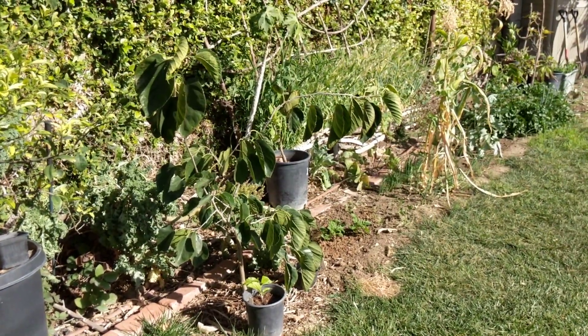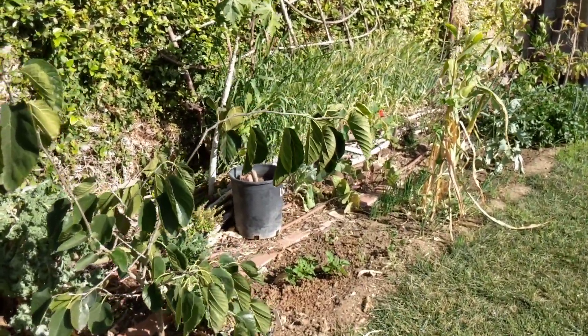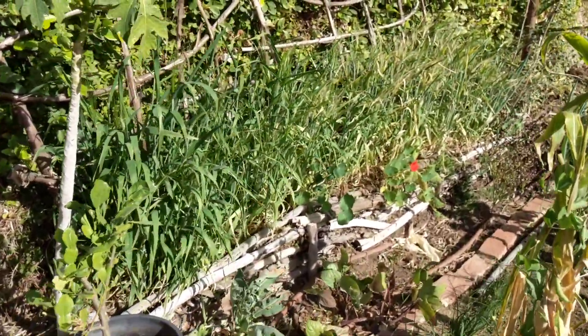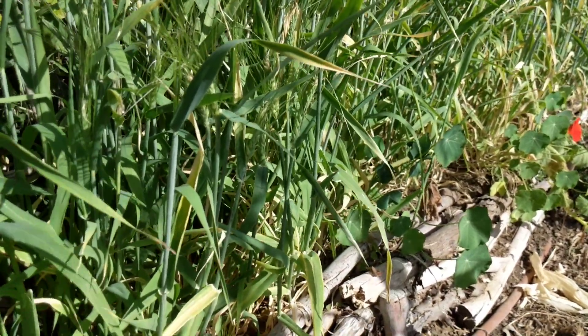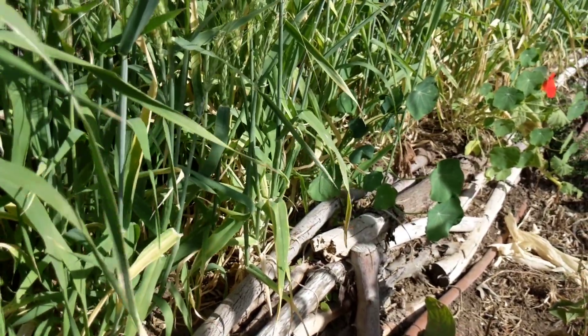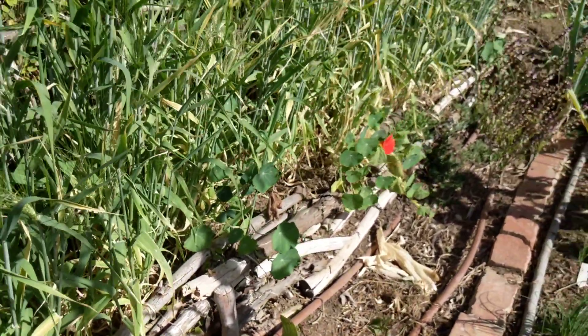Now all that's done and hopefully we have more time to do videos. We have a lot of work to do in the garden, like for instance this barley. We got the seeds by accident — they shipped the wrong seeds — so we ended up with a bunch of barley seed and they were sowed here in this raised planter as a cover crop. So we need to cut all this down and turn it into the soil.